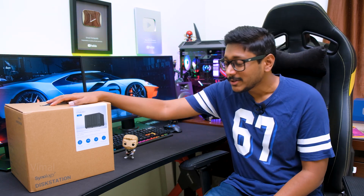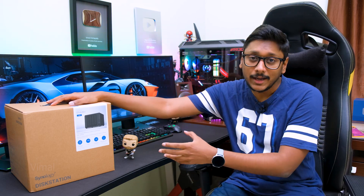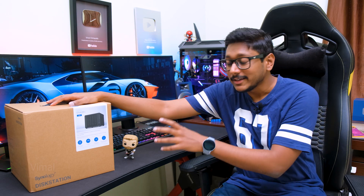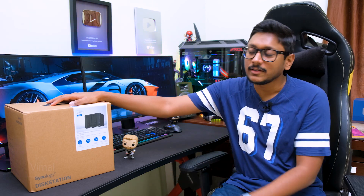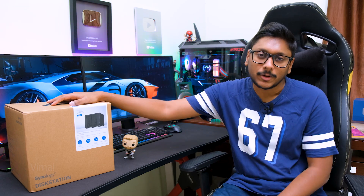The product I'll be showing you in this video is a brand new NAS system from Synology. This is a high-performance NAS called the DS420 Plus, which they've launched recently. In this video, I'll be giving my complete review and experience about this product.